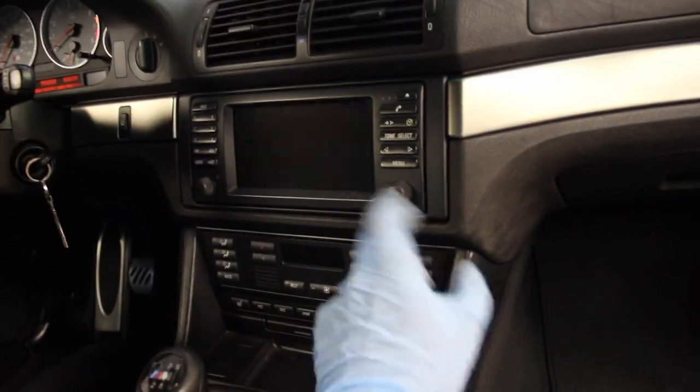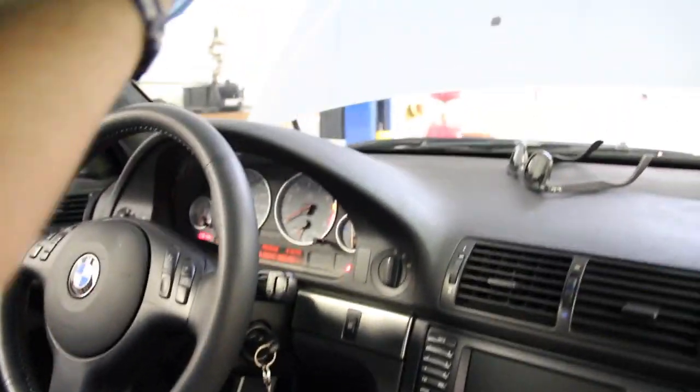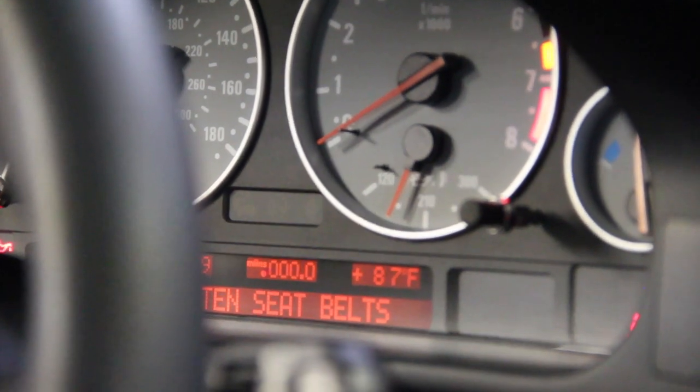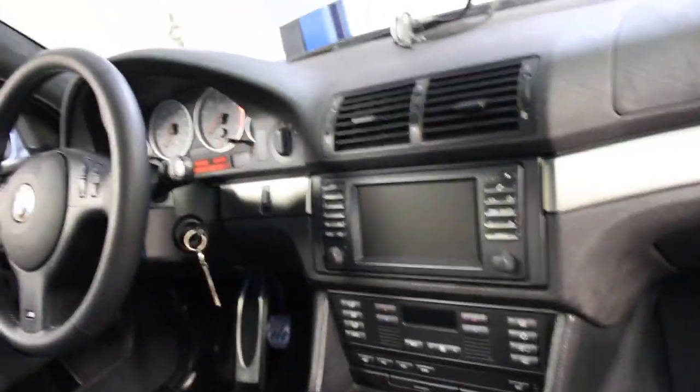With the battery plugged back in, flip the key to position two — everything lights up but the engine doesn't start. Turn off your climate control, radio, nav monitor. You'll need position two for a while so you don't want to kill the battery; use a trickle charger if you have one. The first thing you'll notice on the instrument cluster is the tamper dot illuminated right below 'miles' — a little orange circle. That will stay on until we program the light module.